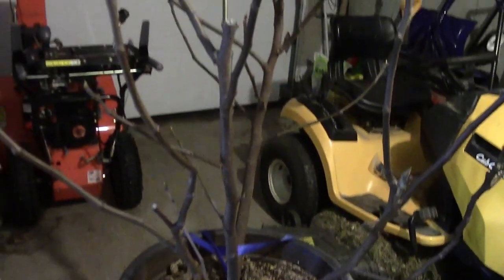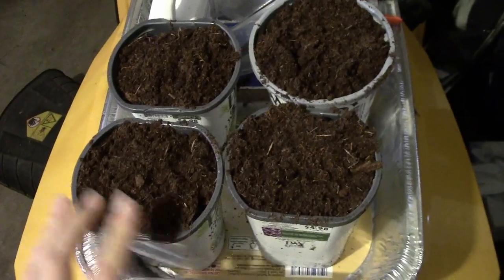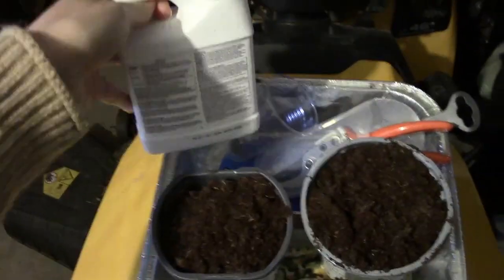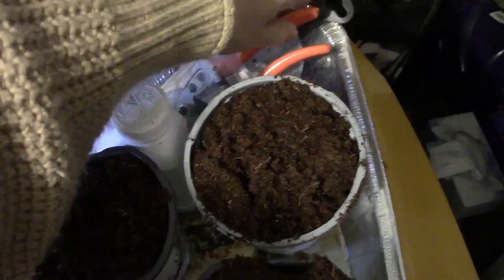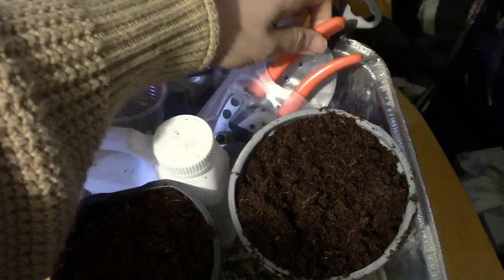This is a Chicago hardy fig tree and today we are going to be taking some cuttings off of it. I've already filled these pots with peat moss — these are deeper pots — and I have some rooting hormone, a cup to put the rooting hormone in, and some pruning shears. I'm in the garage right now because there's snow outside and it's cold, in the 30s, and I don't want to take the tree outside and possibly cause damage to it.